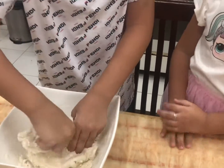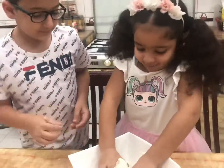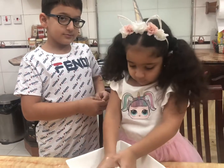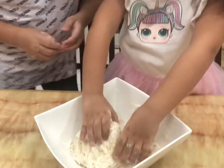You want to try? Yeah, sure. Here, take it. Is it fun? Yeah! Now we need to form it into a ball.